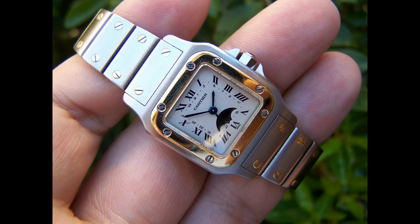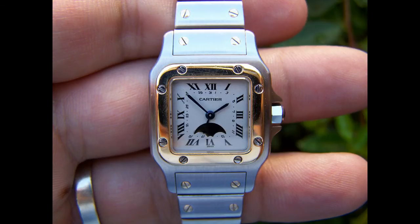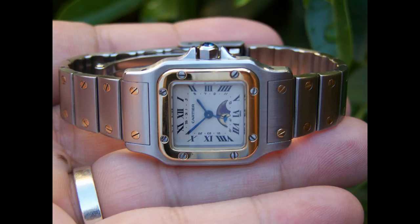Unfortunately many Santos models have fallen off the investment radar because they contained a quartz movement, which has become terminal since the noughties, and that is rather sad to see.